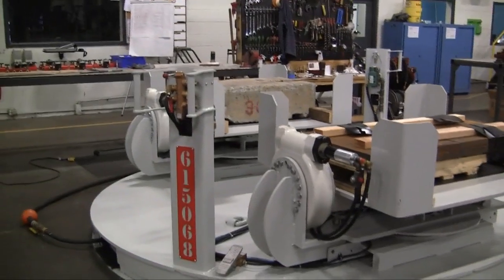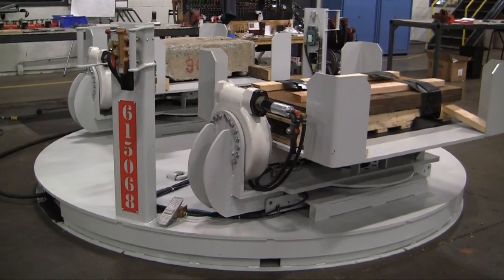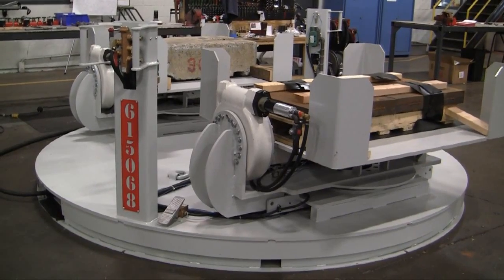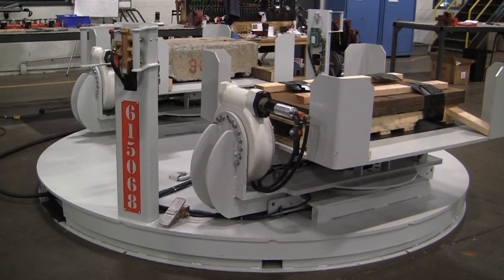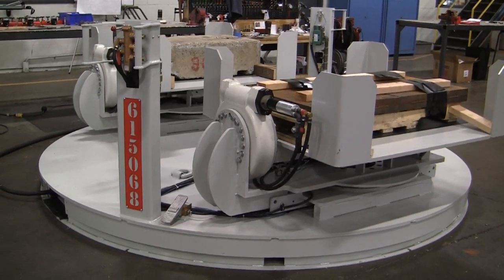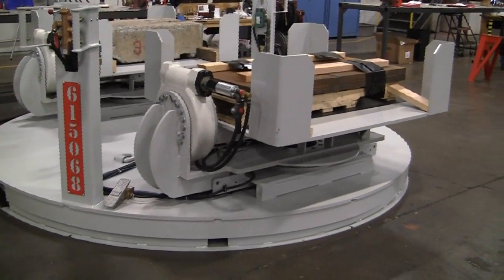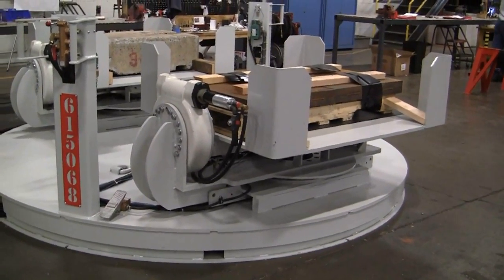This turntable is a two-position turntable. It allows the operator to work out of one side of it while the fork truck is removing an empty and then filling the other side of the turntable back up. And then the operator can rotate the table back around to work out of the opposing side. Now let's take a look at this turntable in operation.